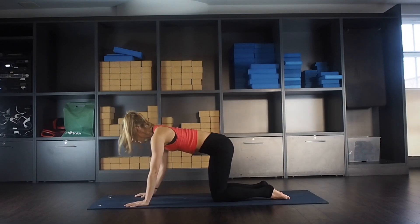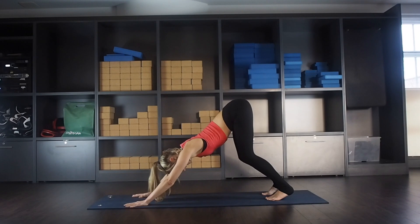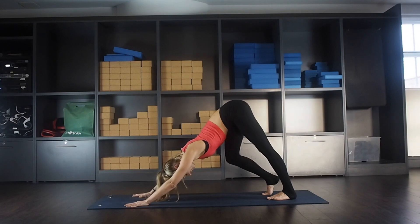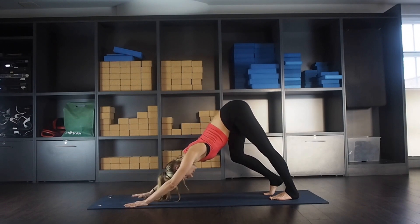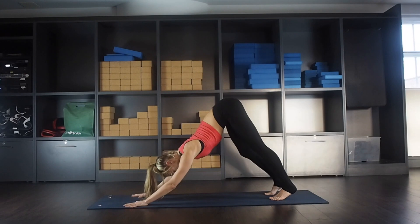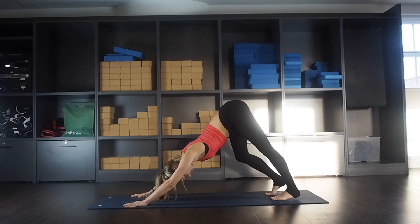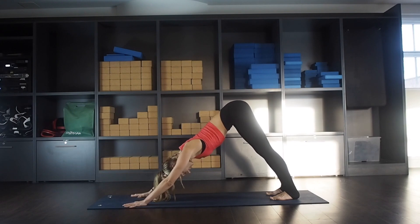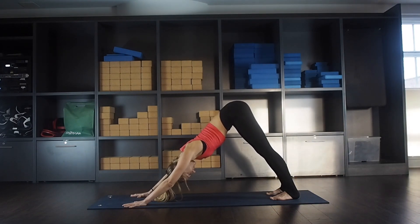Come into downward facing dog — tuck your toes under, lift your hips up. You can have your knees bent here, pressing your chest towards your thighs. Start walking out the dog, pressing down through one heel, inhale to change, exhale the other side, going side to side nice and slowly. Press down through the whole hands, spreading your fingers wide and broadening across your shoulders. Hold downward facing — lift your sit bones towards the ceiling, belly up to spine, engaging through your arms.